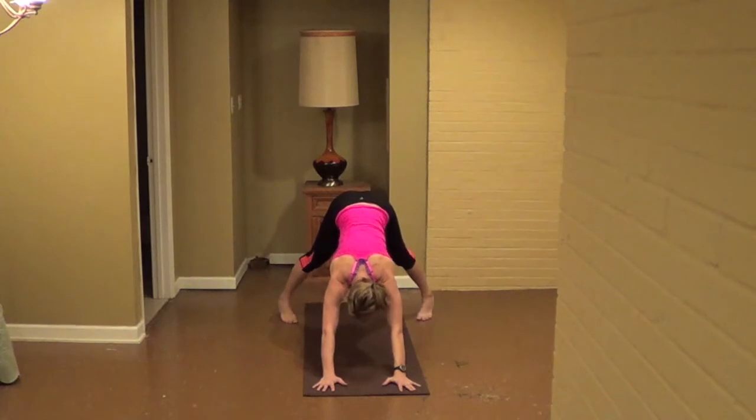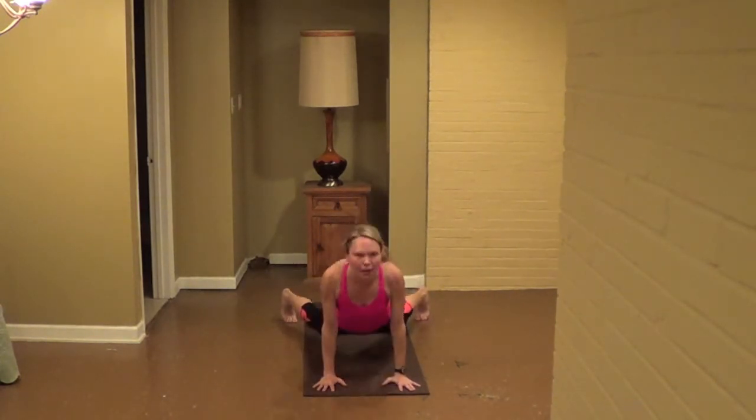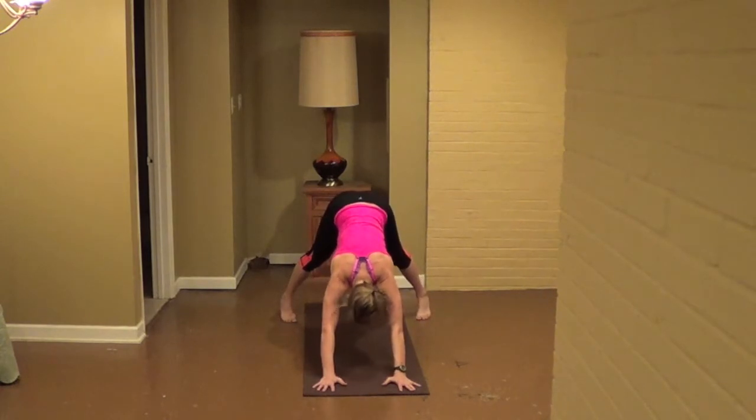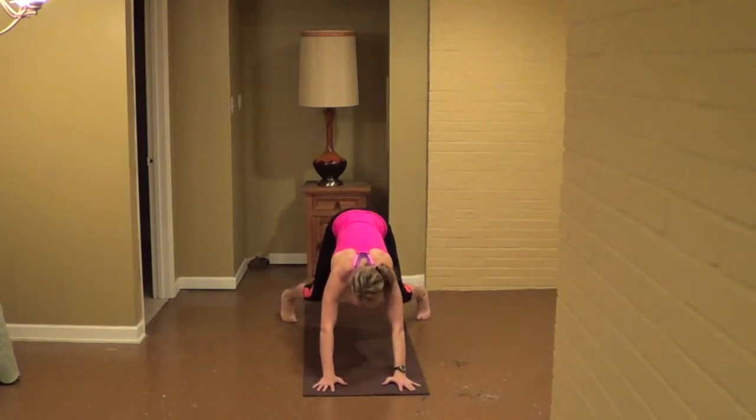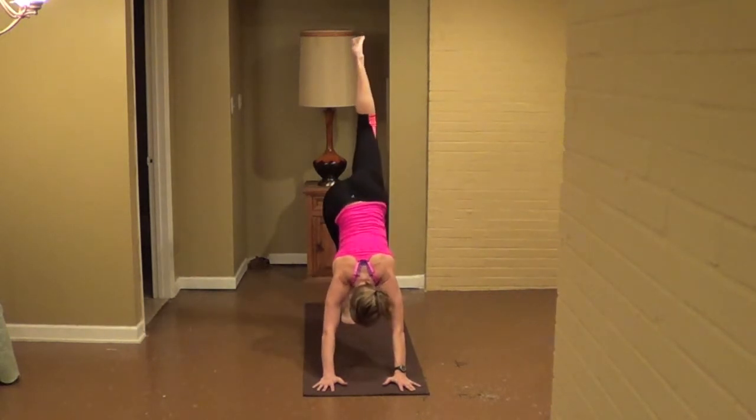One more. Exhale, lower. Chaturanga, hips in, inhale, skate back, exhale, back, lower. Straddle down, walk or hop feet in. Inhale on the left leg down from the sky. Exhale, sweep left foot forward, inhale, take your hips forward, exhale, sweep hands on your hips, inhale, reach out from the sky.